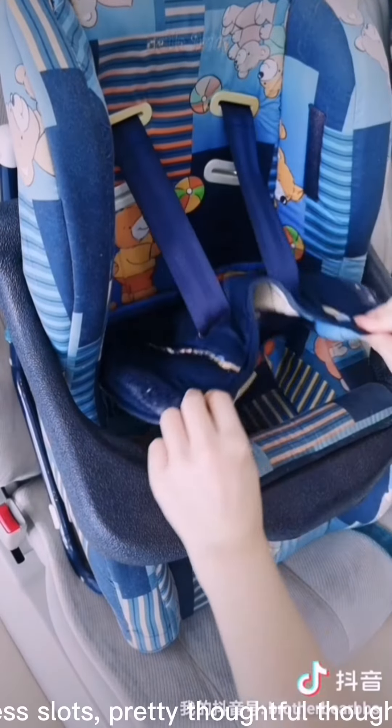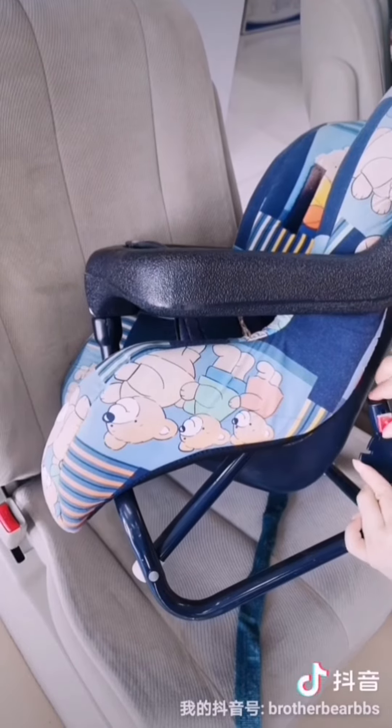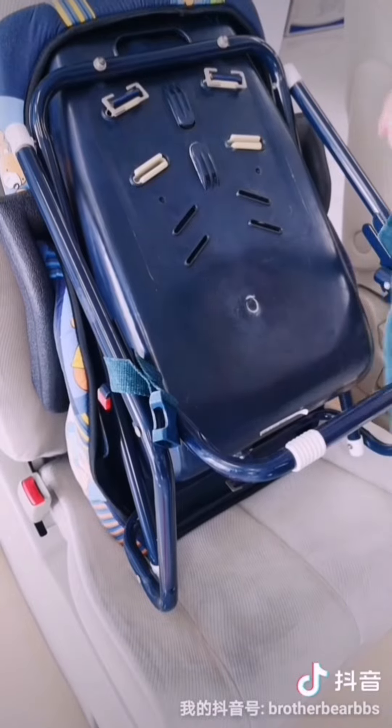Two harness slots — pretty thoughtful though. This car seat looks like something can adjust the recline, but nothing happens.